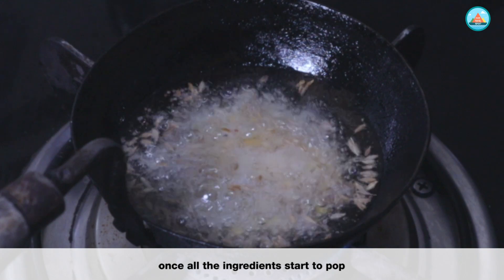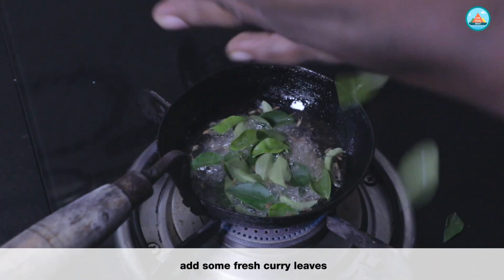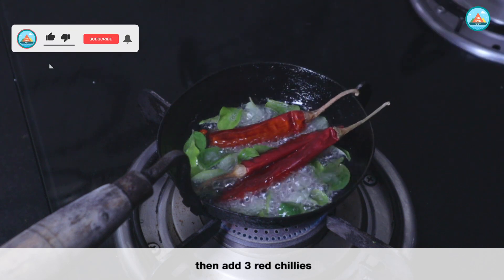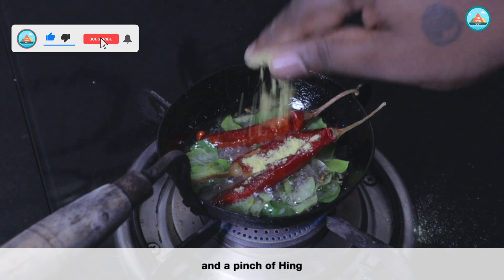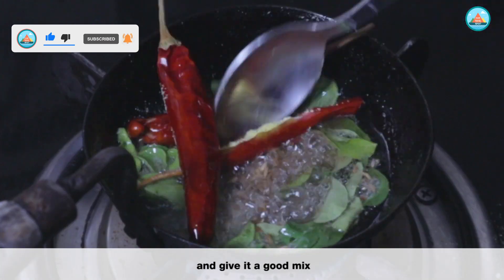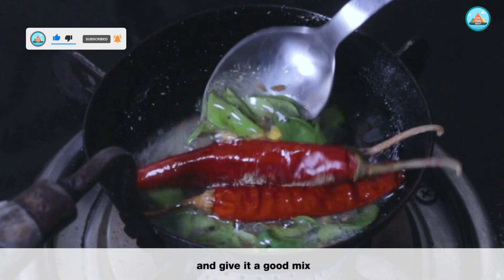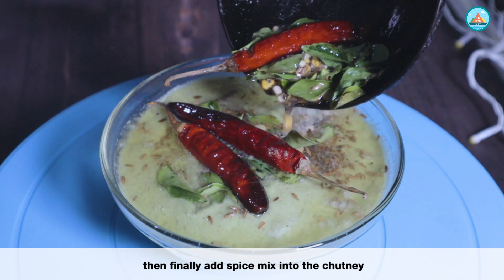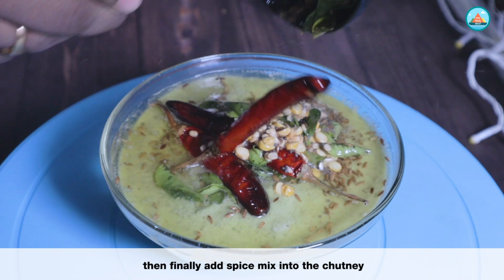Once all the ingredients start to pop, add some fresh curry leaves, then add 3 red chillies and a pinch of hing. Give it a good mix. Once all the ingredients are fried in the oil, add them into the coconut chutney.